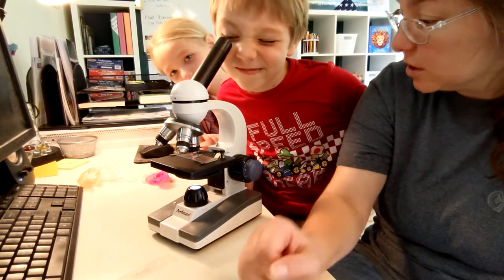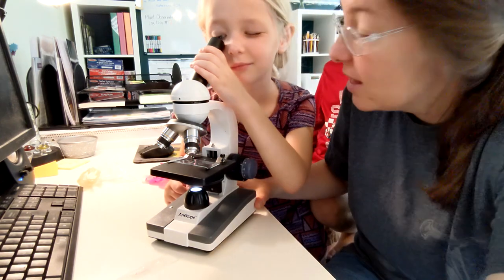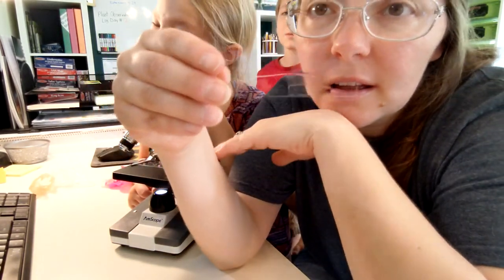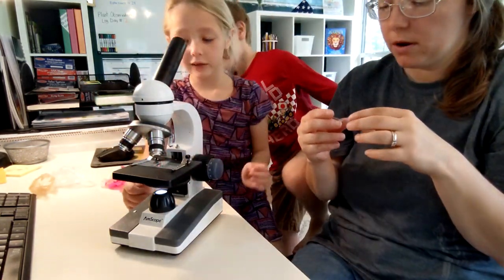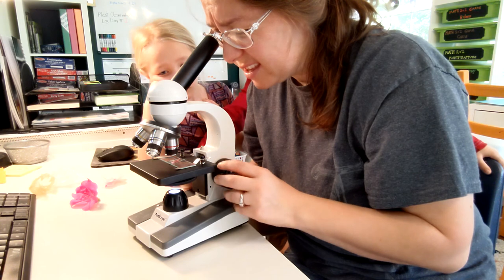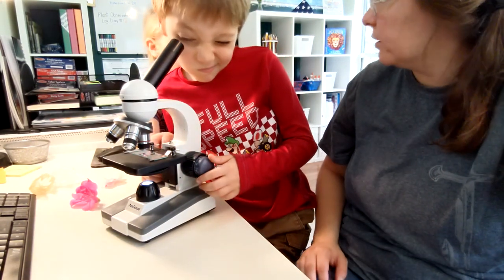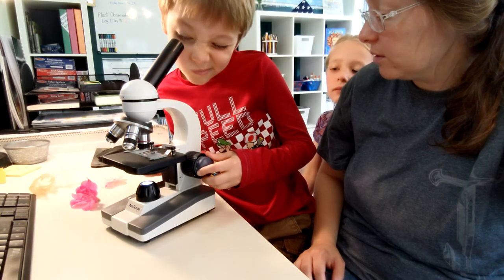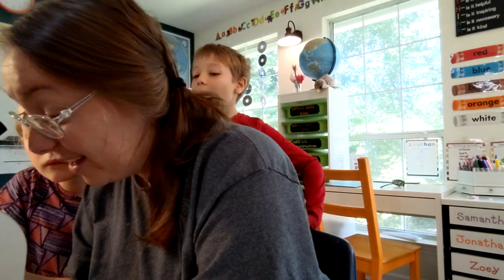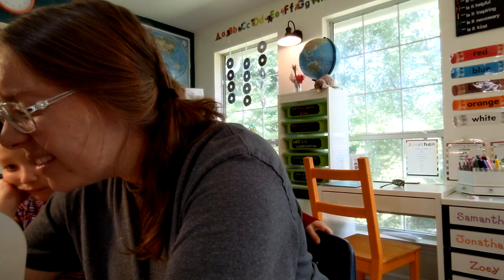Isn't that cool? So it took something very tiny and made it really really big. This is our first time using the microscope — I think it's going pretty well, they seem pretty interested in it. We made our own slides of a stamen from one of our flowers from our yard. These make it clearer — if you move this it goes up and down, to make it more clear or less clear. Don't go too far. Whoa, how cool!